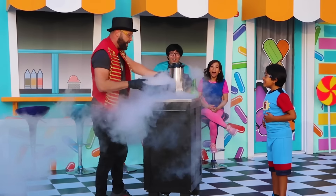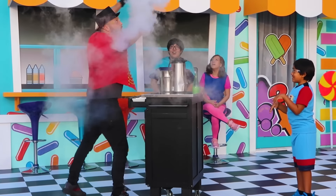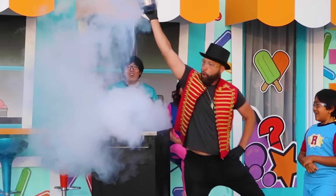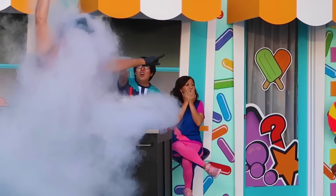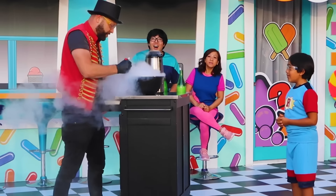This stuff is negative 320 degrees. You just want to be real careful with it — you don't want to get it on you. Be careful with this stuff. Number one rule: be careful. Alright, so we're going to mix this and make some fresh ice cream.